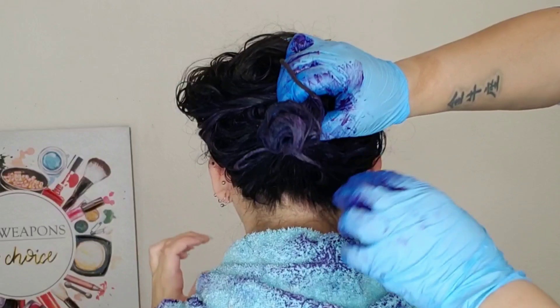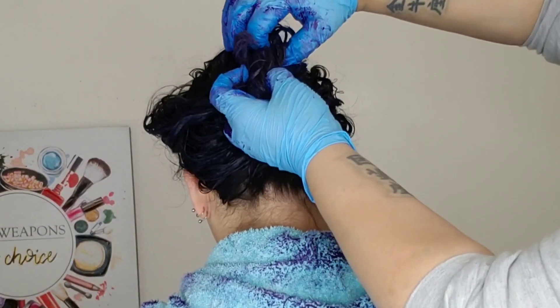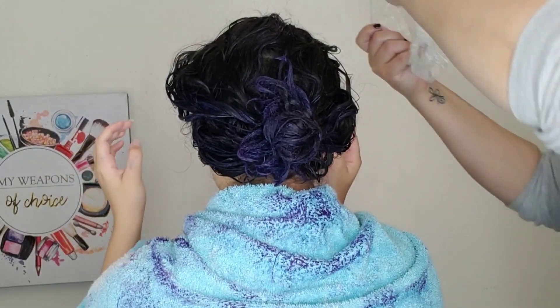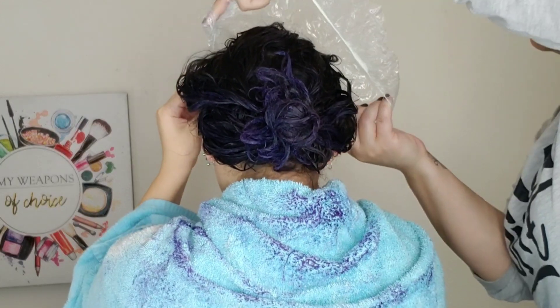Now that we've got the hair completely saturated, I'm just going to put that up with a hair tie and throw a plastic cap on there. The directions say to leave it on for like 15 minutes, but we usually leave it on for about 30 to 45 minutes so that color can really get in there and saturate the hair.